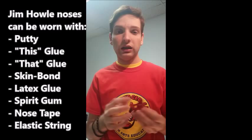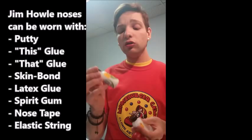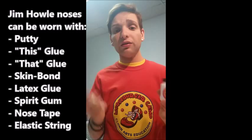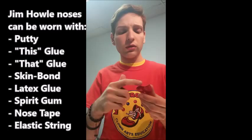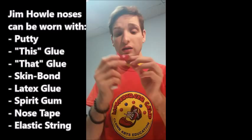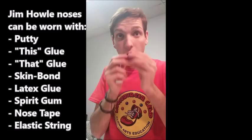That's how you would use Jim Howl putty with his nose. He also has two other nose glues. These are a little different but work the same way. Take the brush inside and brush some adhesive onto the inside edge of the nose — you don't want to put it right at the very edge, go in a little bit. Then take your nose, push it on there a little bit, pull it off, see the outline, take your glue and kind of fill that in. Wait a few minutes until it gets tacky, then press the two together and your nose will stick. That's the concept of both of these glues.